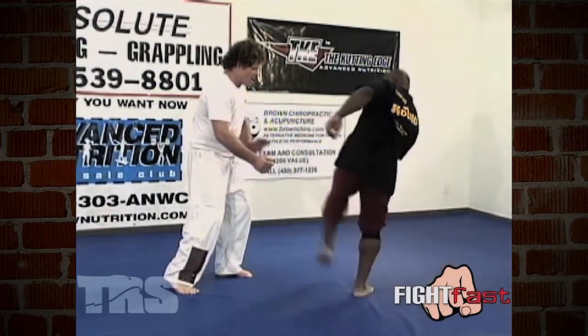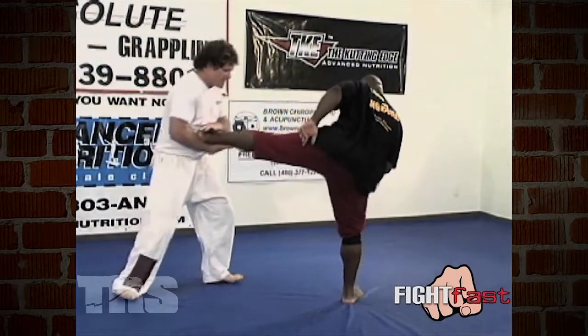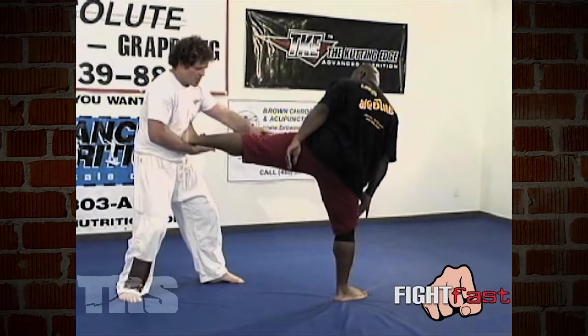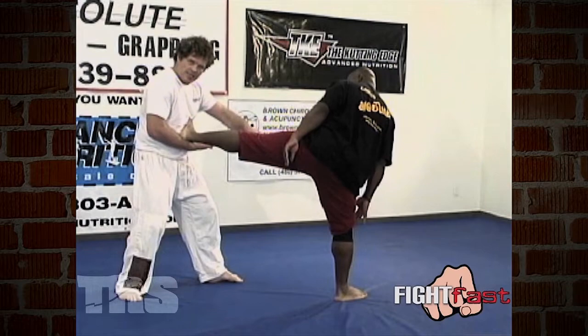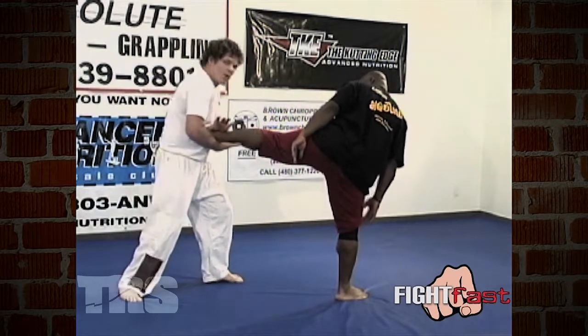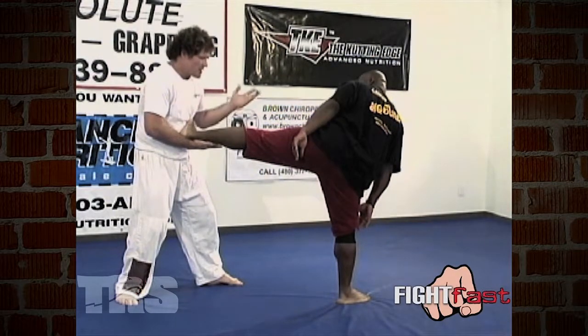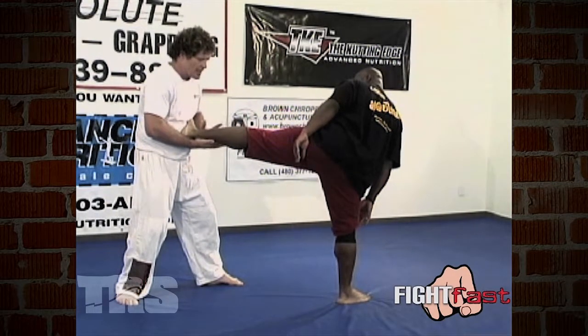I'm going to let the sidekick come in, and as it does, all I do is that much of a push. See how I just push my front foot out, which over-extends his leg. This takes all the power off of that kick. Now it hits with a thump, but it's not anything serious to deal with.